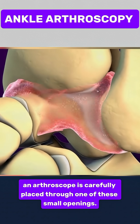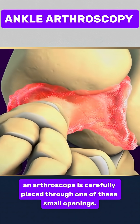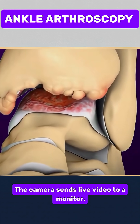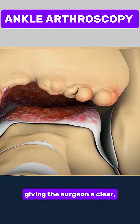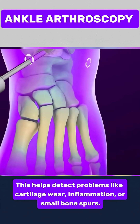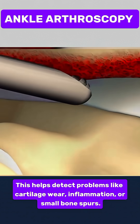Next, a slim camera called an arthroscope is carefully placed through one of these small openings. The camera sends live video to a monitor, giving the surgeon a clear, magnified view inside the ankle joint. This helps detect problems like cartilage wear, inflammation, or small bone spurs.